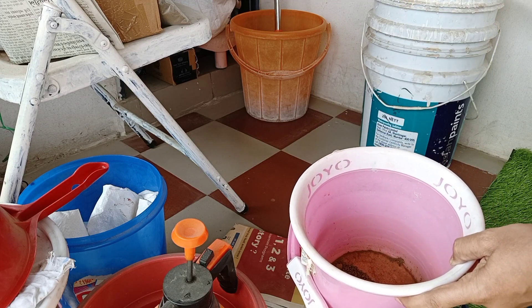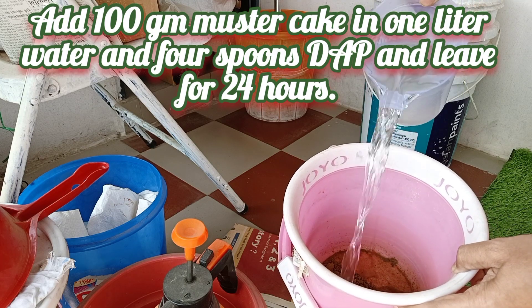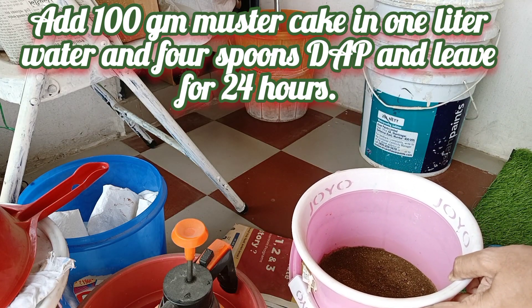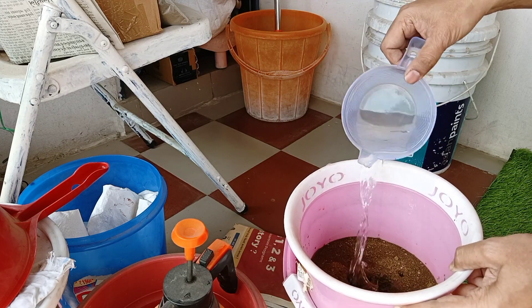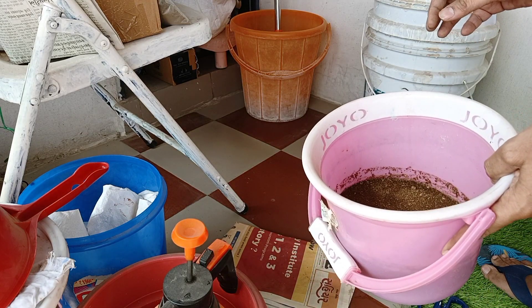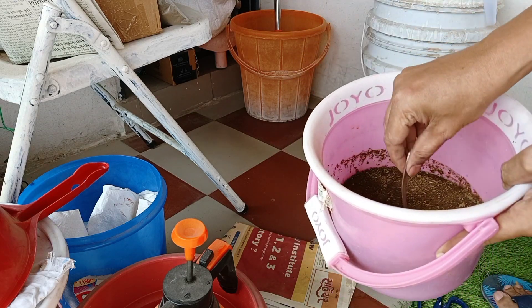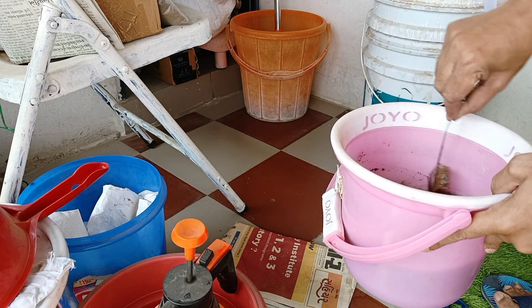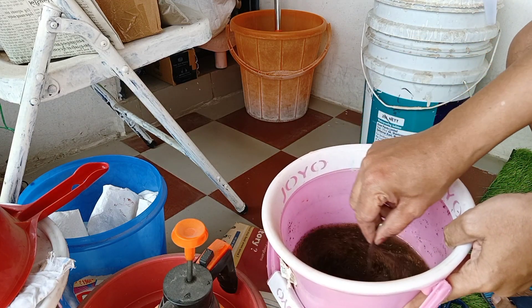I will add 1.5 to 2 liters of normal tap water. You can add a little bit more — our target is that it soaks well in the water, roughly 1 to 3 liters total.